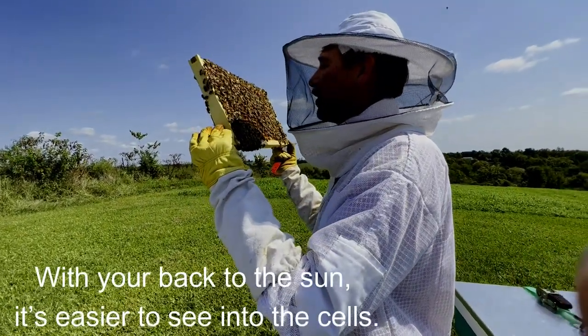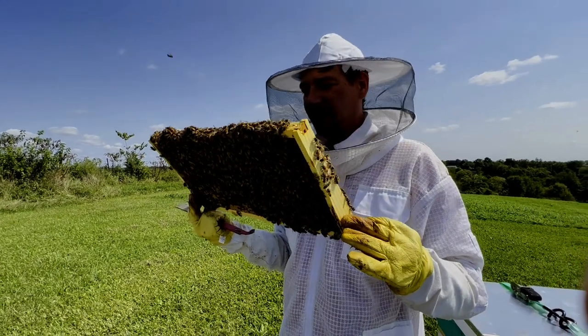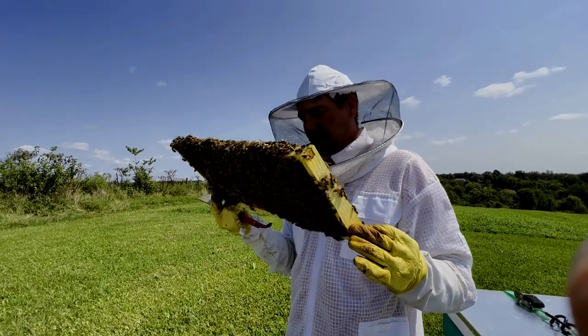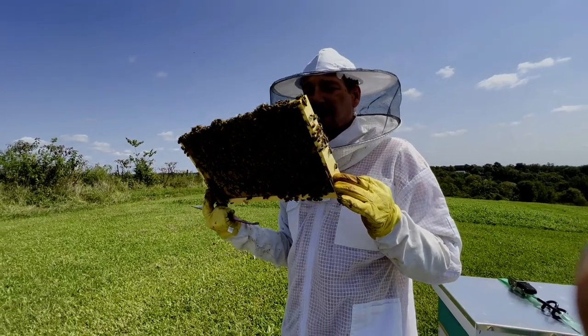Some real young larvae on here, and there's some eggs. Alright, so we're queen-right — you don't have to do much more than that. Feed them. Talk to them real nice.